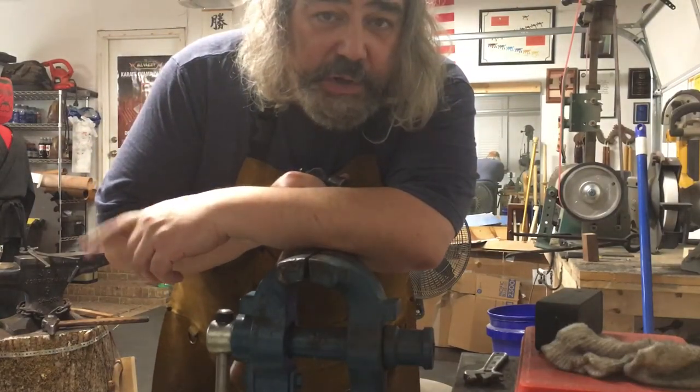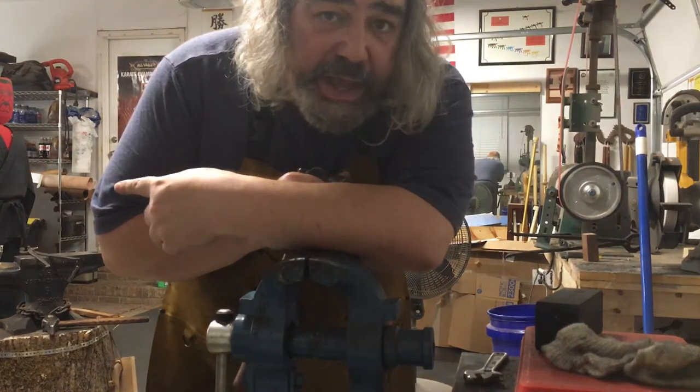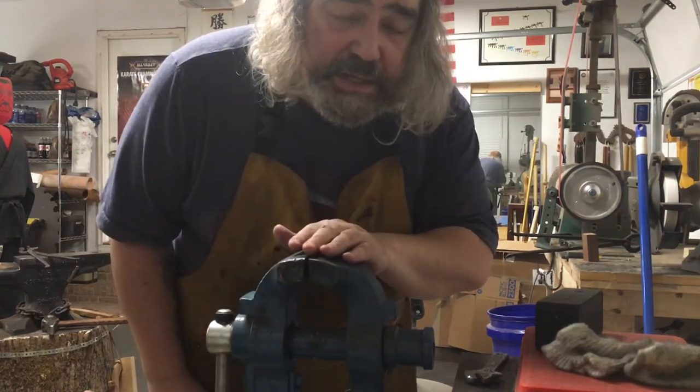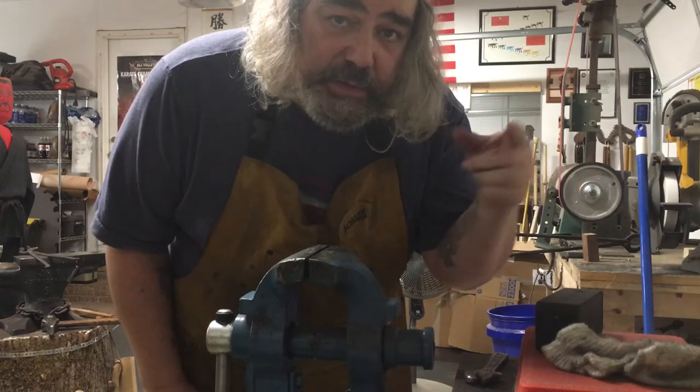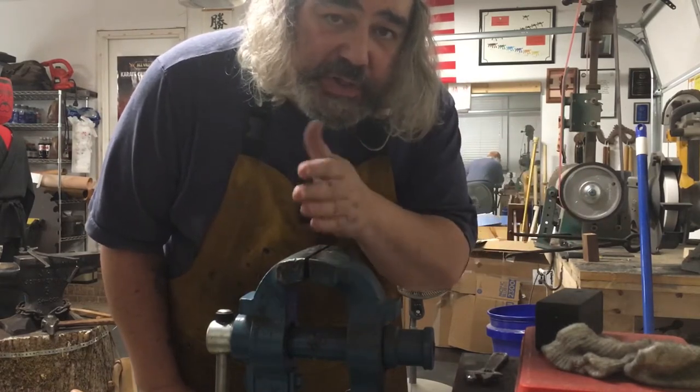What's up, Panda Bear Forge. We're going to do a handle burn through. I'm heating up the tang in the forge right now, and I'm going to come back and put it in the vise. I've already pre-drilled the wood — you want to do that to make sure that the gas can escape as you start to push the handle on.